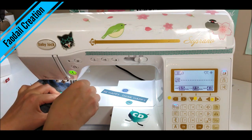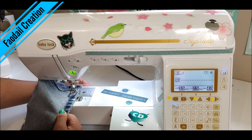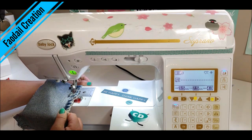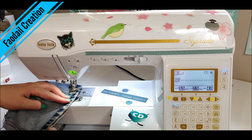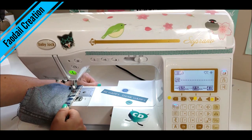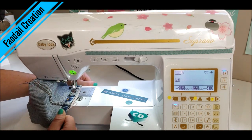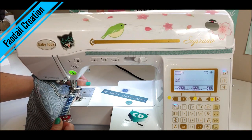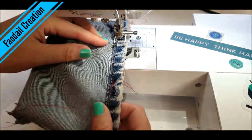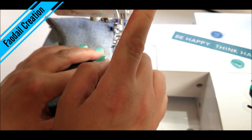Now sew all the way around the denim basket, remembering to leave an opening. You may have to go slowly over the denim seams because they're going to be very thick — denim is very thick. Coming up to another denim seam — just go a little bit slowly. When you reach the end of your opening, reverse and stop there.